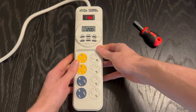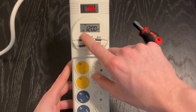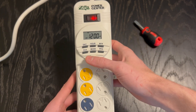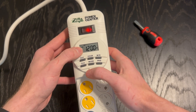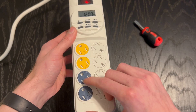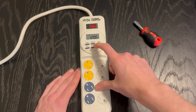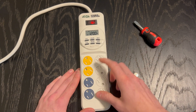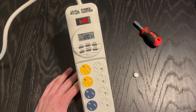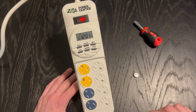The other thing I wanted to emphasize — and this might sound obvious — the default is set to off on the power center. So even if you program it and get your date and time set up, unless you switch your clock to auto, your day and night timers are not going to be on. It'll just be set to the night outlets, which is the off setting. Honestly, since Zilla has not sponsored this video, you can buy a timer like this at Home Depot for half the price.